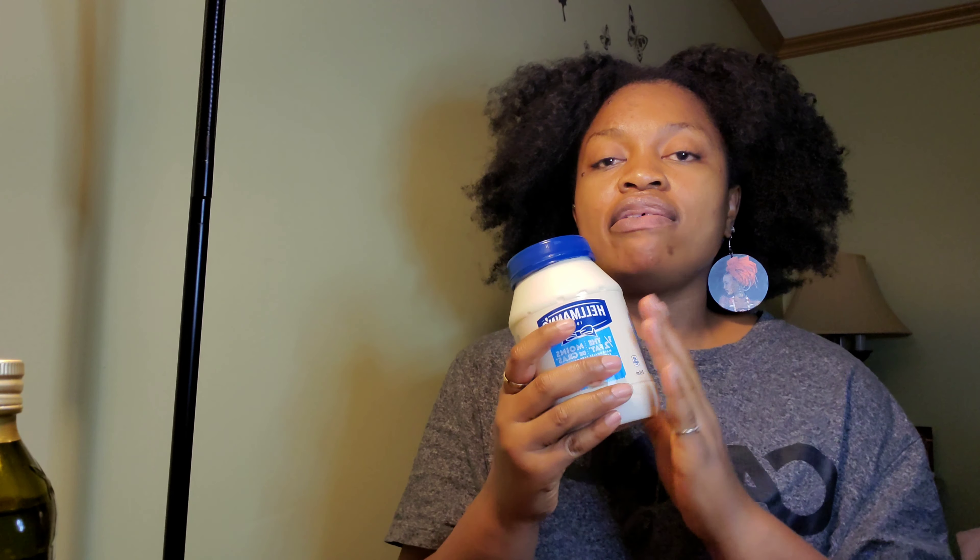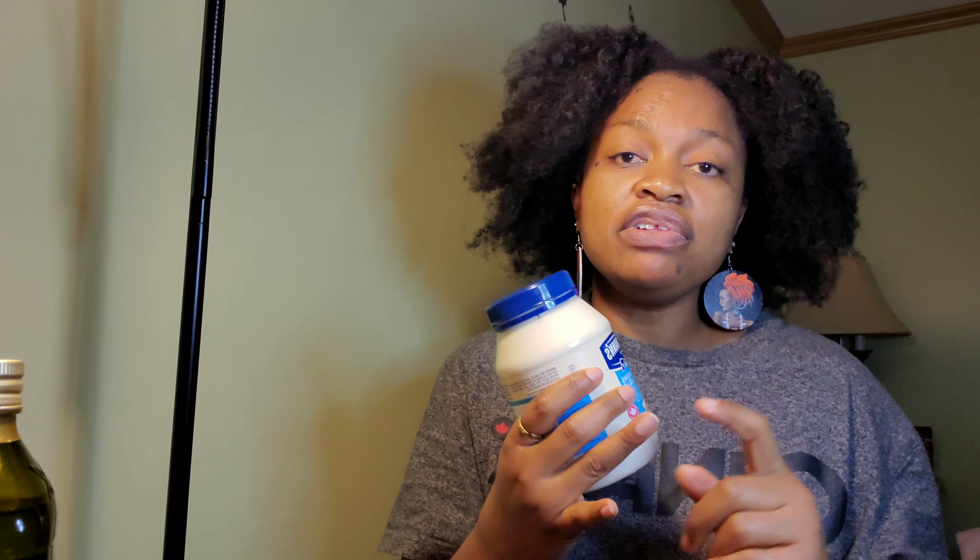The fifth ingredient is mayonnaise. So the full recipe is: four bananas, one tablespoon of honey, one tablespoon of extra virgin olive oil, half a lemon, and one tablespoon of mayonnaise. Mayonnaise is made with egg yolks, which are high in protein. If your hair is breaking, you need a protein treatment. So I'm balancing moisture — from the honey, olive oil, and bananas — with protein from the mayonnaise to prevent breakage and strengthen the hair.